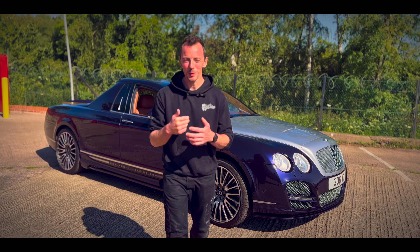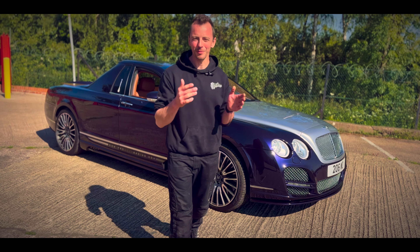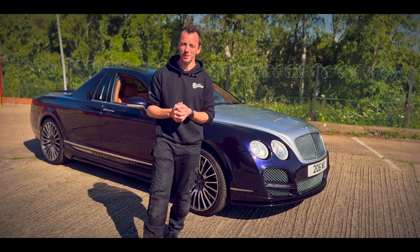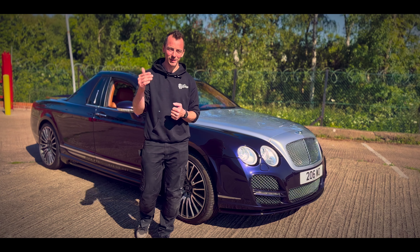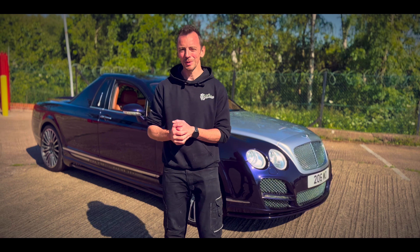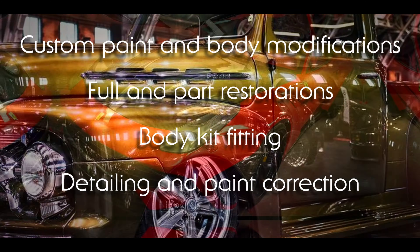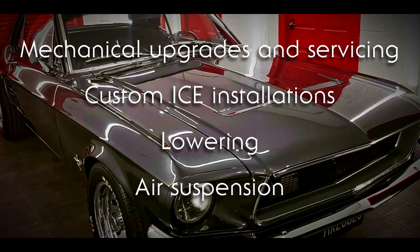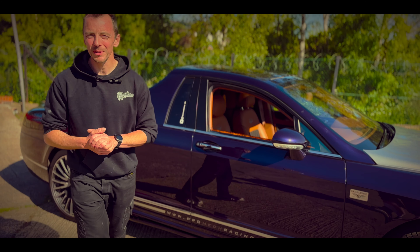Hey, Daz here from DC Customs — welcome back to the channel. Behind me is one of our biggest builds to date. We finished this about two years ago, and it's back with us just for a couple of days for some service work, so it's a perfect opportunity to re-film this and show you guys exactly what it takes to build a Flying Spur Bentley pickup.